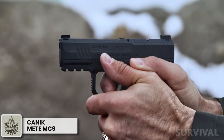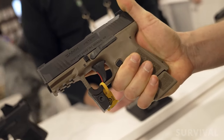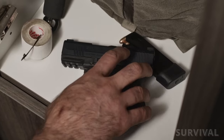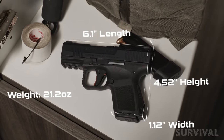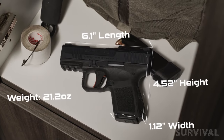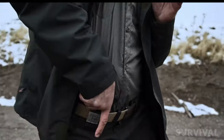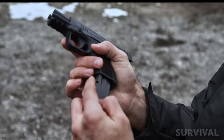Another small pistol worth considering is the Canik Meat MC9. The MC9 brings all the features and quality of the Canik Meat family into a small, concealable pistol. The overall length is 6.1 inches with a barrel length of 3.18 inches, a height of 4.2 inches, and a width of 1.12 inches, putting the MC9 in line with other micro-compact 9mm pistols that use double-column magazines.